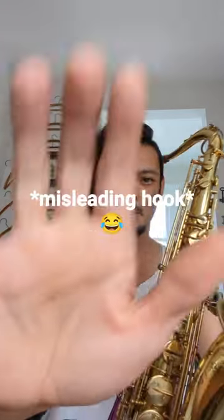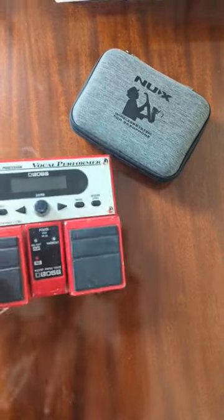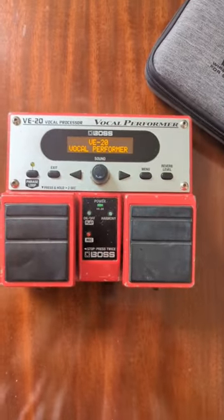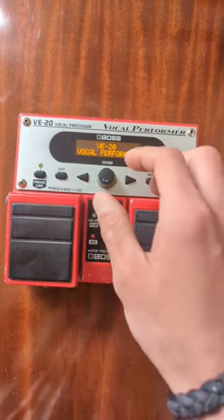Hey, what up guys? It's Loosh. Today I'm going to teach you how to play sax like how John Mayer plays the guitar. So the lead guitar player of my rock band, Last Planet, can't make one of our gigs, and I gotta learn his parts. One of which is John Mayer's Slow Dancing in a Burning Room.